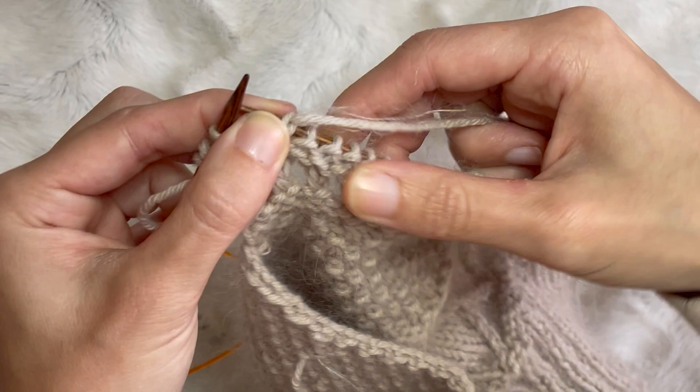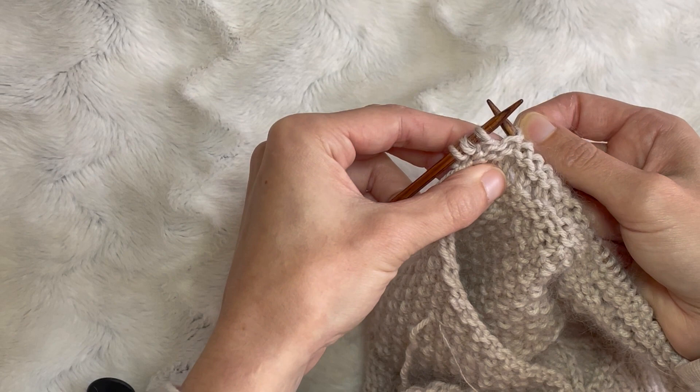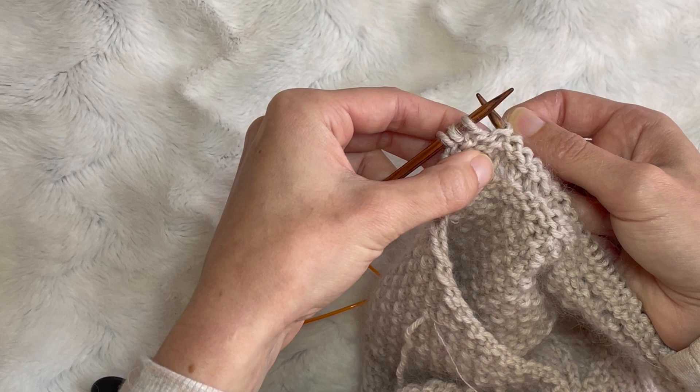Left hand to the right hand purlwise. Now we're pulling our working yarn to the back. If you have a look there, that's one stitch but it distorts into two legs. So it almost looks like there's two stitches on the needle there, but there's not — there's just the one stitch.